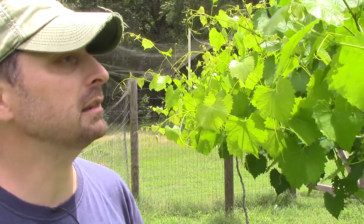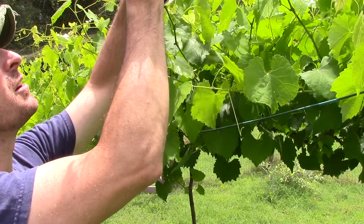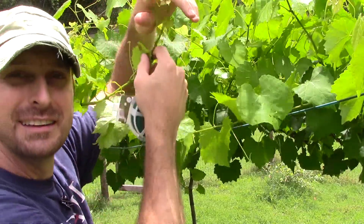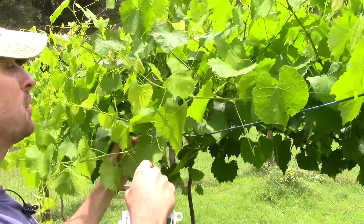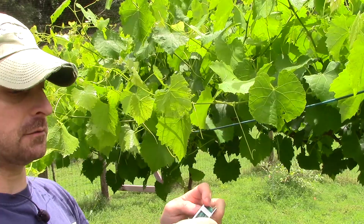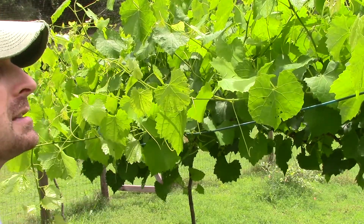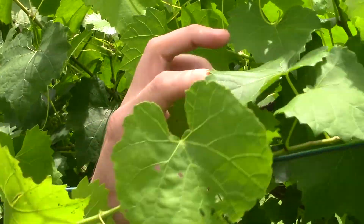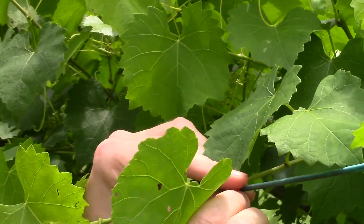To train these, I'm just going to bend these down and get them out of my bird netting above my head — they are already getting very integrated into the bird netting, so you might need your pruning shears if you let them get out of control like I have. Every one of these is going to produce fruit, and we want to take a little piece of twisty tie and tie these out to the outside wire. Just take that fruiting lateral out to the outside wire and tie it — it's really that simple.